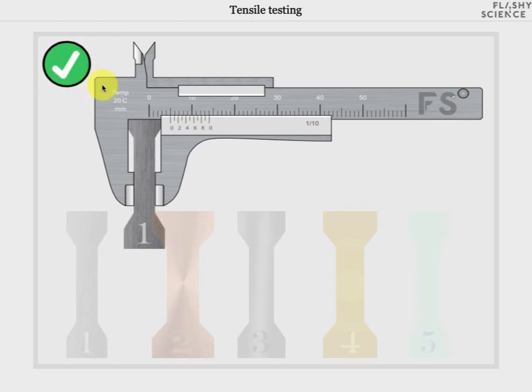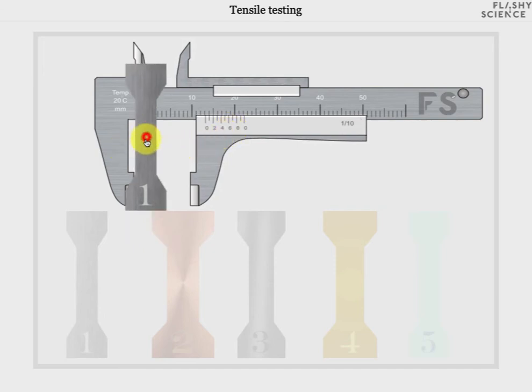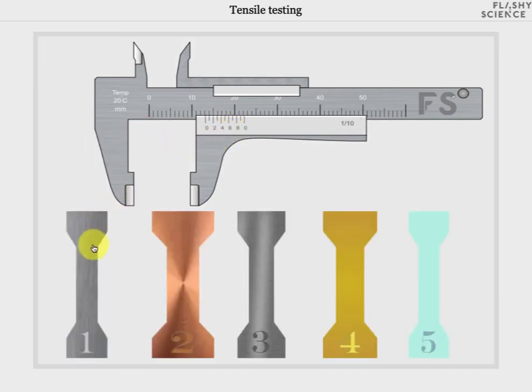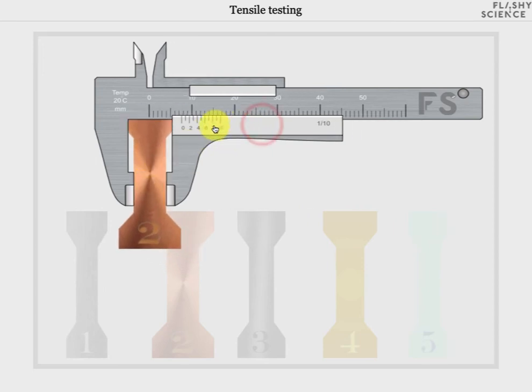Now you can use the vernier scale to measure the sample width. If you're not sure how to do this then see our instructions, and you can also use our vernier calipers experiment to test your knowledge of using this equipment and check you're operating it correctly. I can return this sample to its original position by opening the jaws again and clicking and dragging the sample back to where it started from. Then I might want to choose a different sample, so this must be placed in the calipers again and the jaws closed around it once more.